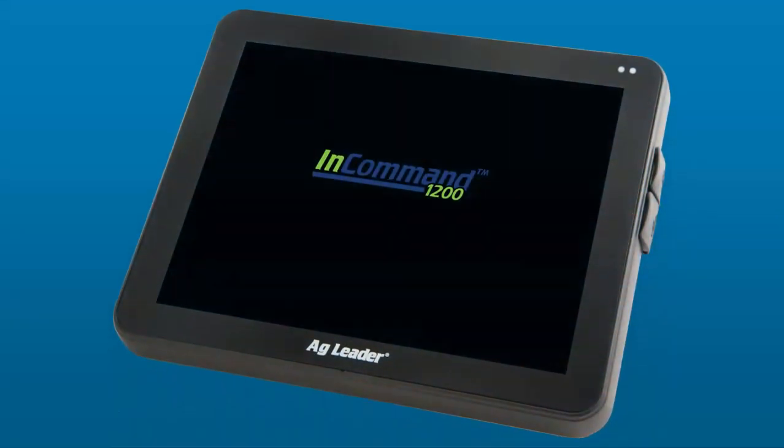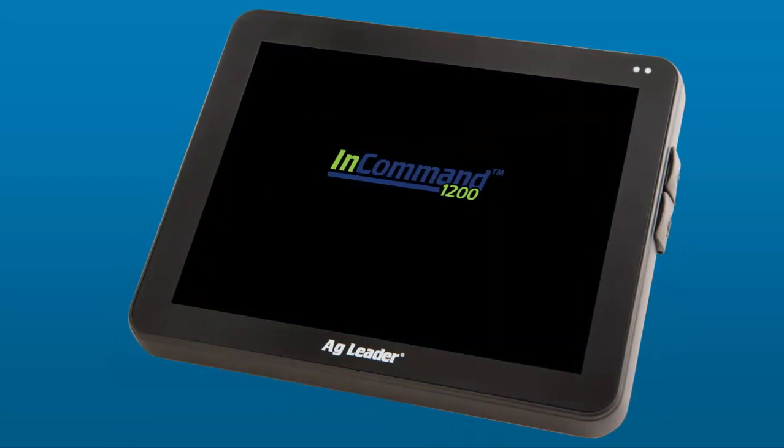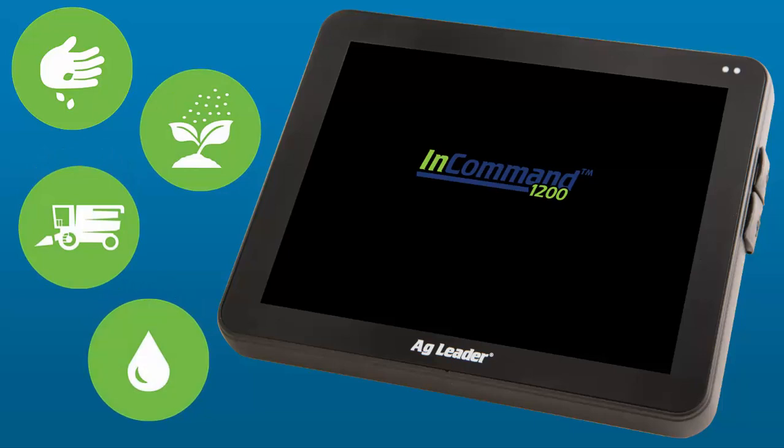InCommand is the next-generation full-feature display from AgLeader that works with equipment from any manufacturer. It provides real-time data logging and full control of planting, application, harvest, and tiling operations.